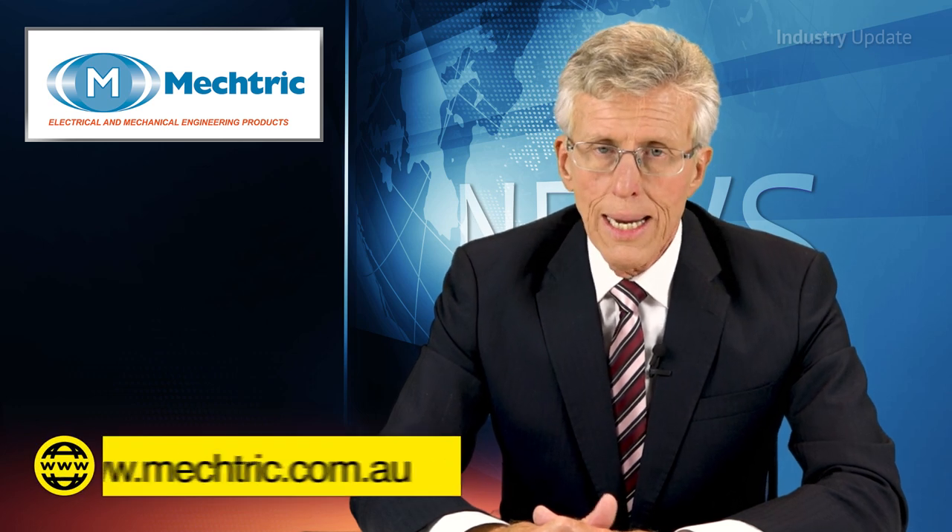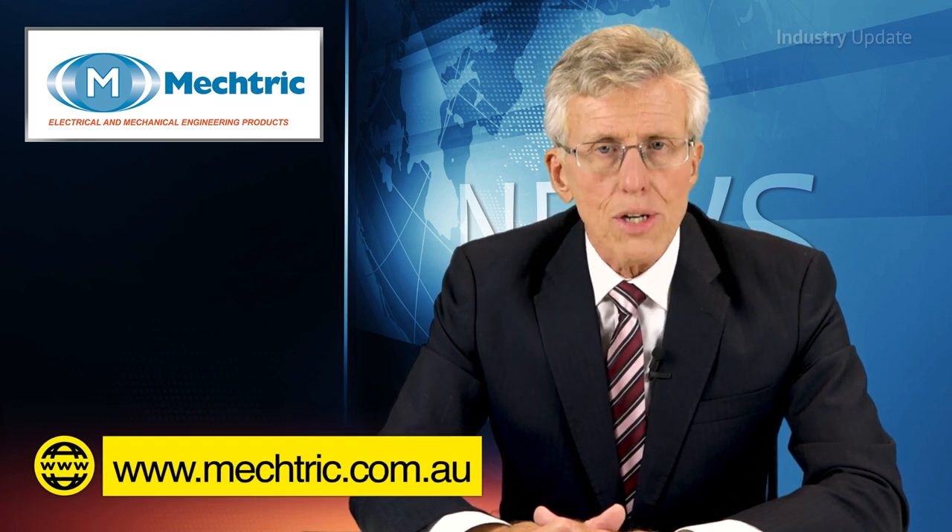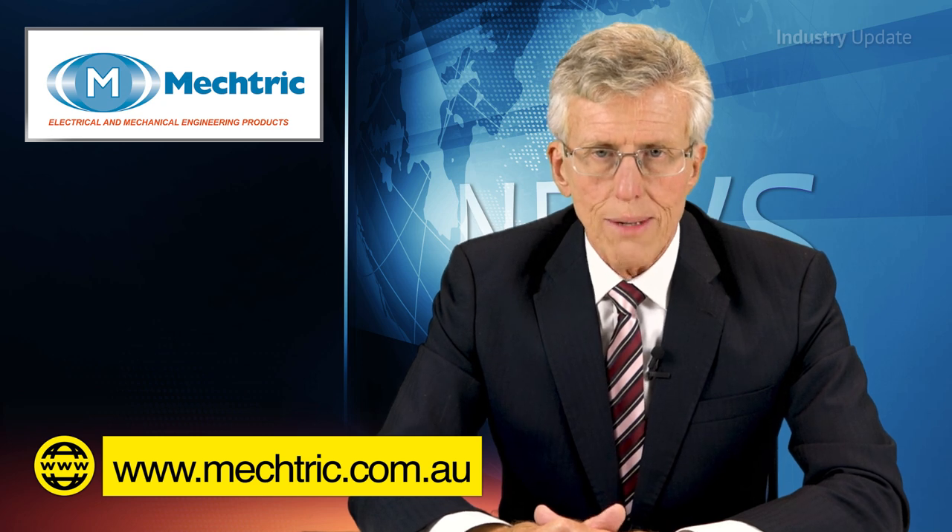You can see the full range today by visiting mektrick.com.au. I'm Tim Webster and thank you for watching.